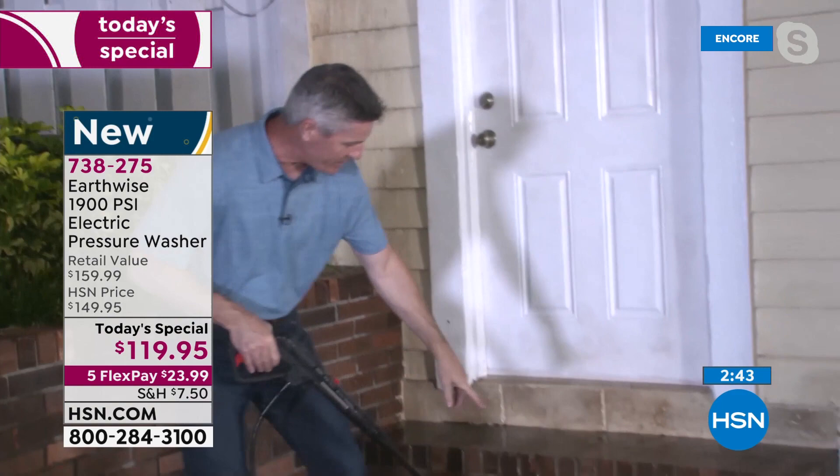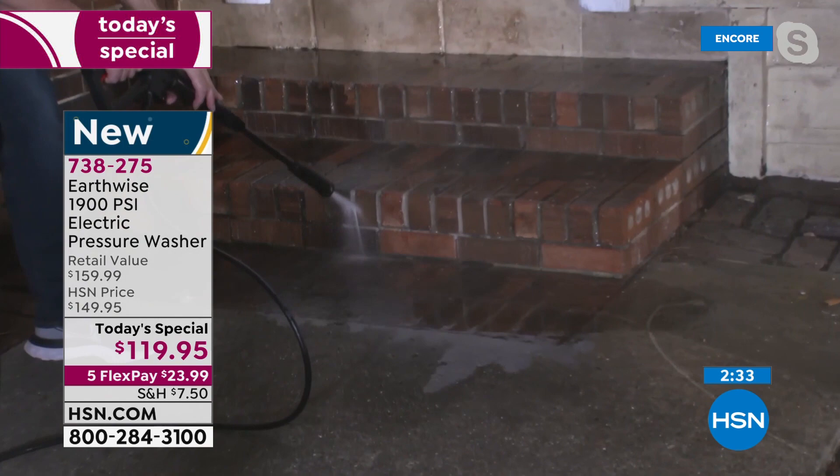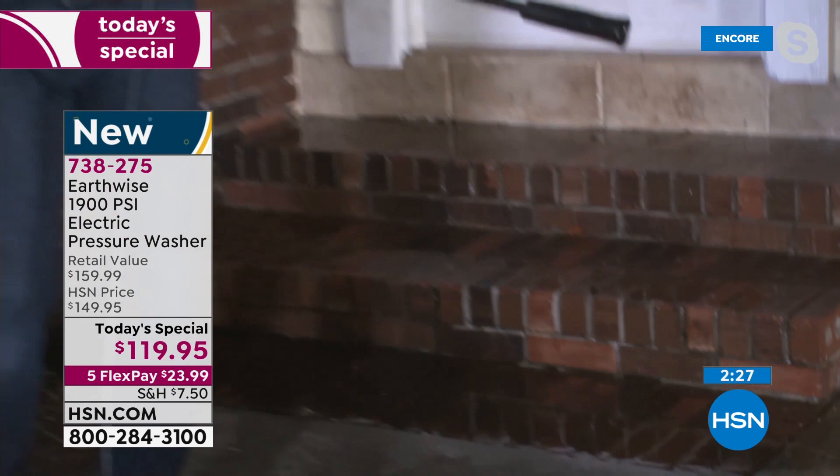I'll keep going — I can go all night doing this. Then we've got the brick. I'm going to go right here on this brick step. Do it, Pete — where do you see the difference? That is brand new, look at that. It's like new again — it's brand new.